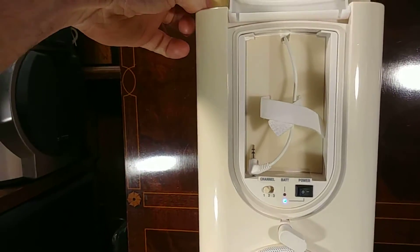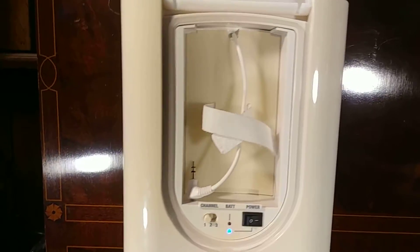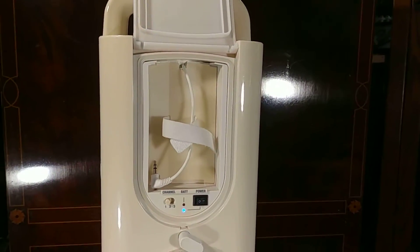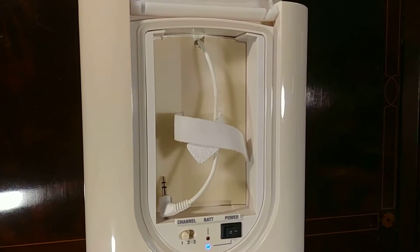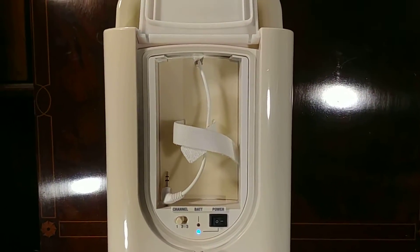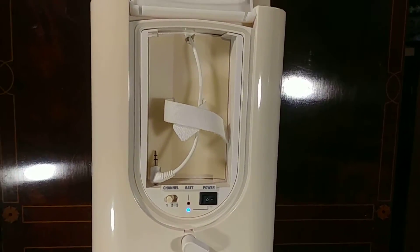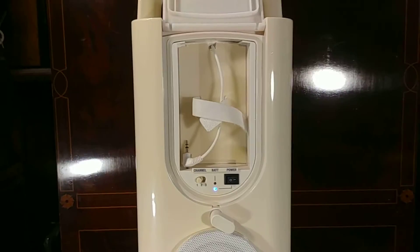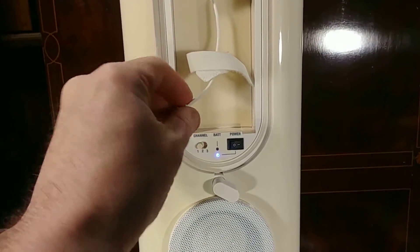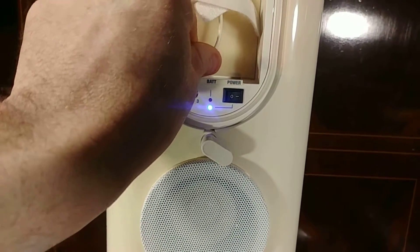That's a little area there where you can place an iPod. I tried putting my iPod Touch in there — it actually won't fit. Probably an iPod Nano or a Shuffle. It's also got the auxiliary jack, which does work.